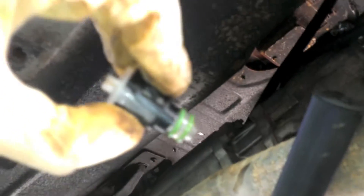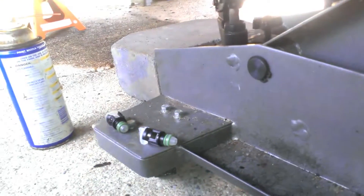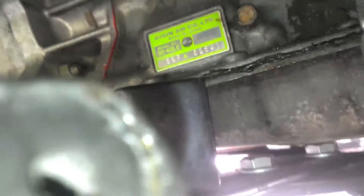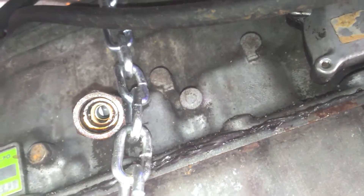On to our current topic: transmission cooler line quick disconnect. That's the whole kit and I got two of them. You have to take the old stuff out first — I tried putting the new one in and it wasn't clicking because the old hardware was still in there.